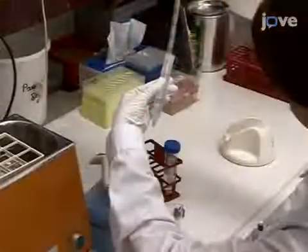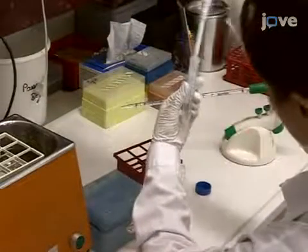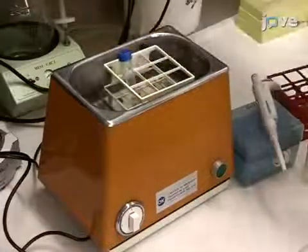After that, remove the supernatant and resuspend the zymosan in 1 milliliter of PBS. Sonicate it for 10 minutes in a water bath sonicator.